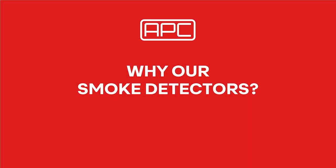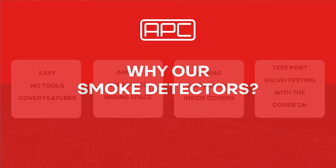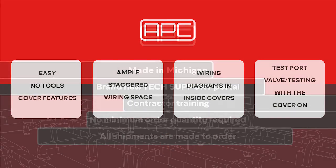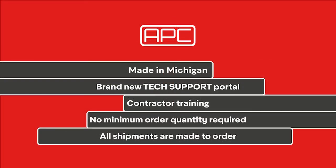Why is Air Products and Controls the better duct smoke detector product line? The detectors are easier to install and maintain. The covers are removed with either four screws, four thumb screws, or a lever. The staggered wiring or terminal blocks make the wiring quick and easy. APC is proudly designed, manufactured, and distributed out of our Auburn Hills, Michigan facility. We offer a tech support portal for self-service troubleshooting, contractor training through our local manufacturer's reps, no minimum orders, and all shipments are made to order.